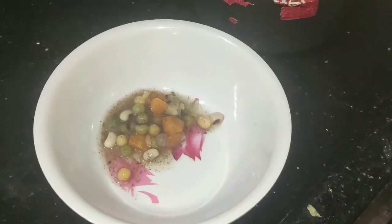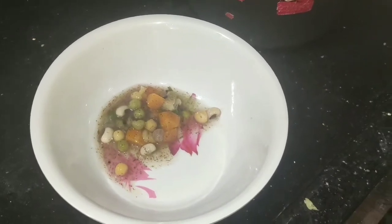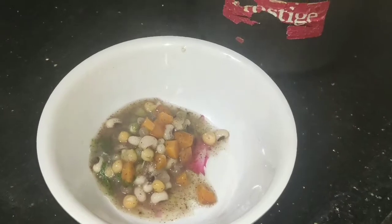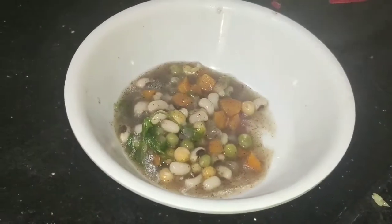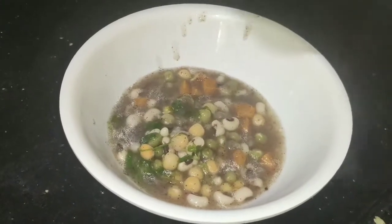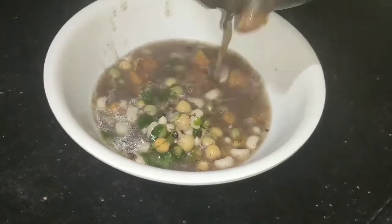I am very excited. Today, I am going to share a great recipe with you. This is a recipe that makes me very, very nice. I am going to share the recipes.